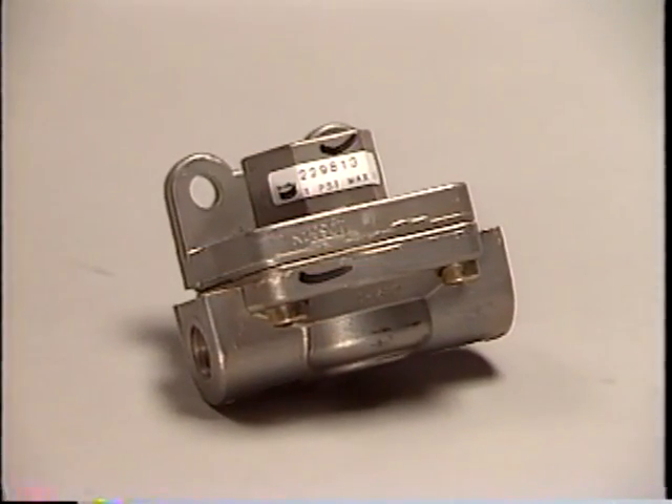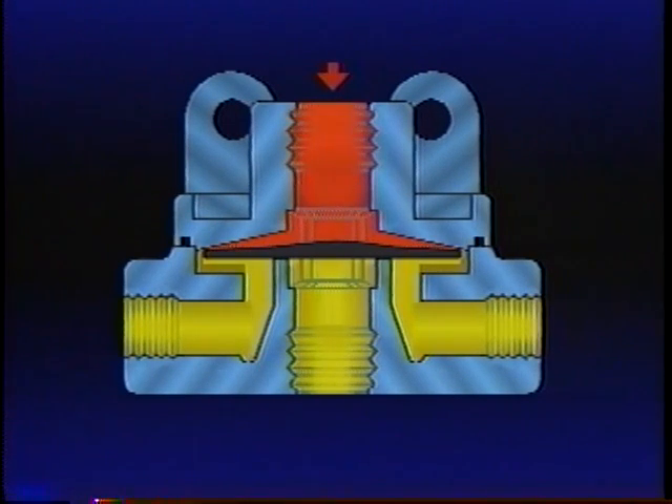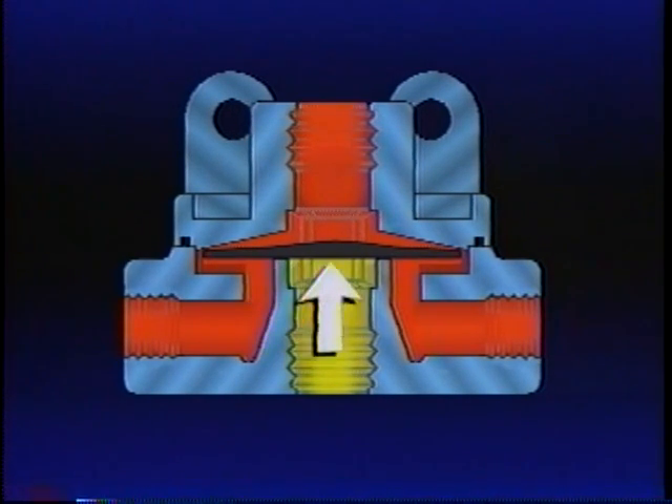A quick release valve, such as the QR1, has only one moving part — a diaphragm. Air from the brake valve enters the QR1 at the supply port during a brake application. Entering air causes the diaphragm to seal the exhaust port. It also bends the outer edge of the diaphragm away from the valve body, allowing air to flow to the chambers being served. When the brake valve enters the holding or balanced position, air pressure above and below the QR1 diaphragm is equal. The outer edge of the diaphragm will seal against the body; the exhaust port remains sealed. Like the brake valve, the QR1 is also now in the holding or balanced position.